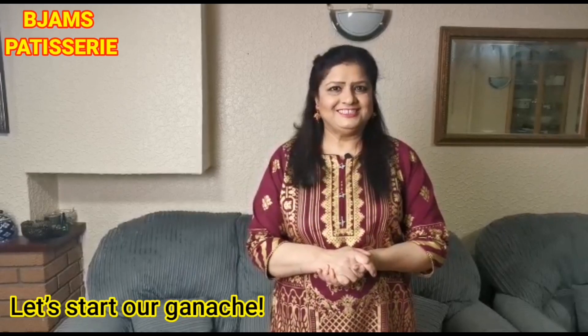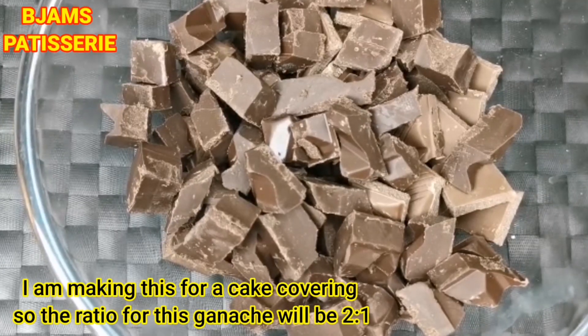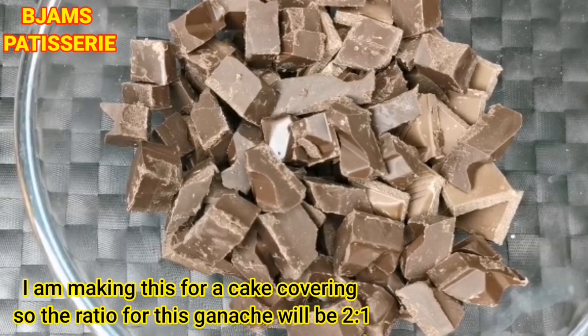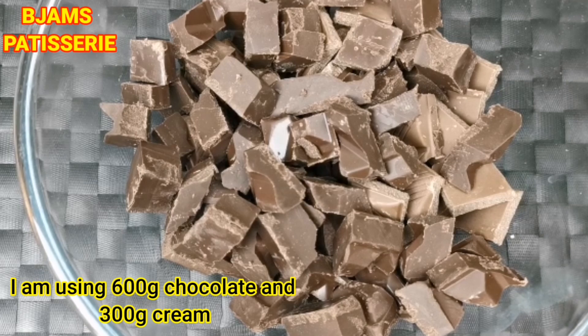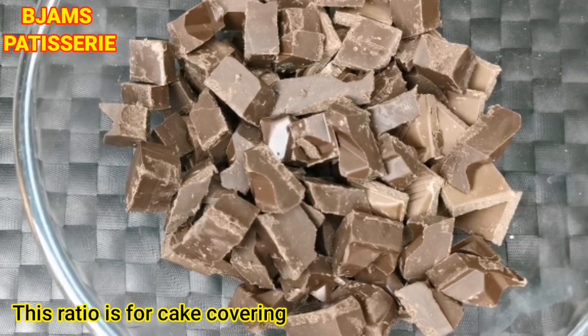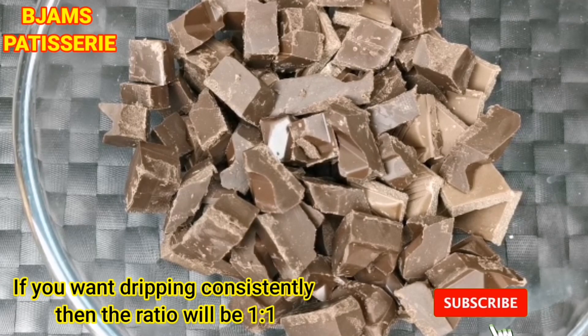So let's start with Ganache. Ganache is made for cake covering, so my ratio of Ganache will be 2 to 1 — 2 means chocolate and 1 means cream. If you need dripping consistency, then you need a 1 to 1 ratio.